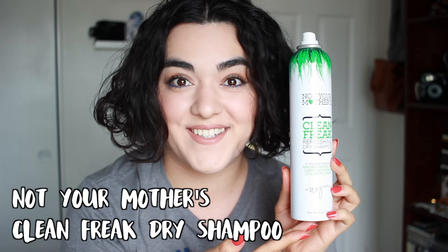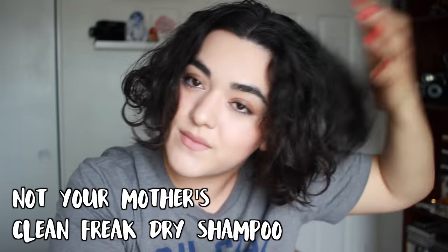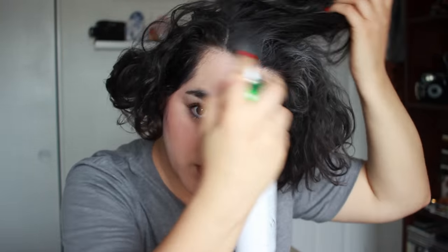So let's get started. I'm starting off with 3rd day hair — this is a little bit flat and also oily on the scalp. So the first thing I'm going to do is use a dry shampoo, and this one is by Not Your Mother's. You want to kind of massage it in and make sure the dry shampoo actually absorbs the oils.